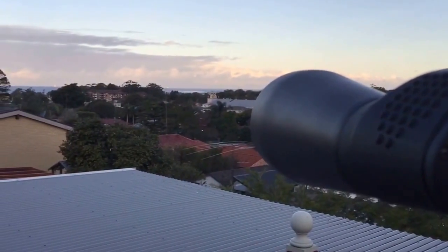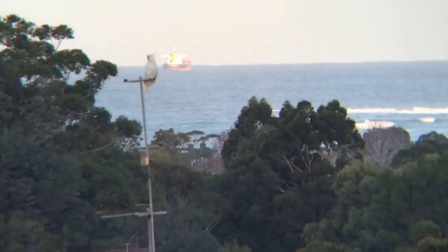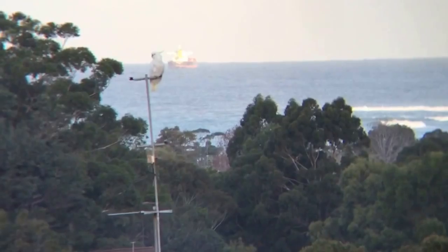I'm just out on my deck. Let's see if I can get a picture of why I like them. There's a cockatoo sitting on an aerial, and there's a ship way out on the horizon.